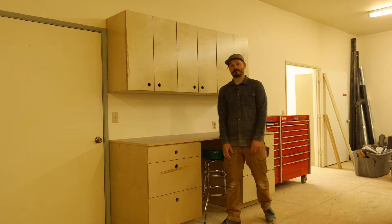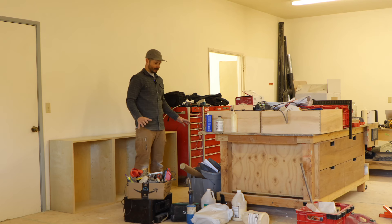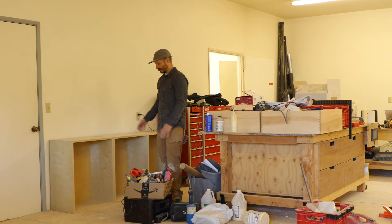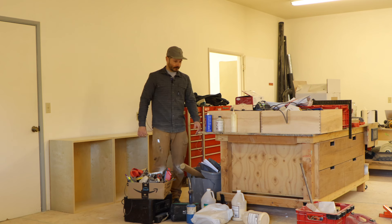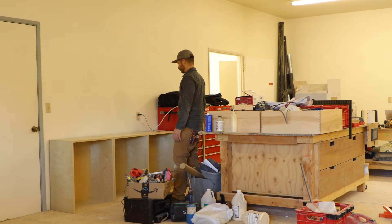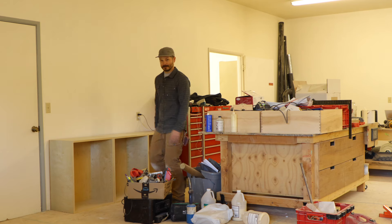Most of this stuff here I'm going to give it all a place to live, which is going to be great. These are actually the drawers that go in these cabinets, so I'm going to start moving some of this stuff around and get some cabinets put on the wall.